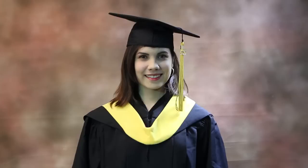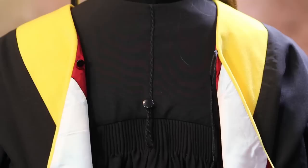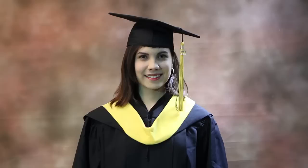Place the hood around your neck and shoulders so that the largest portion hangs down the back. Fasten the cord in front of the hood to your shirt, dress, or gown to keep the hood away from your neck.